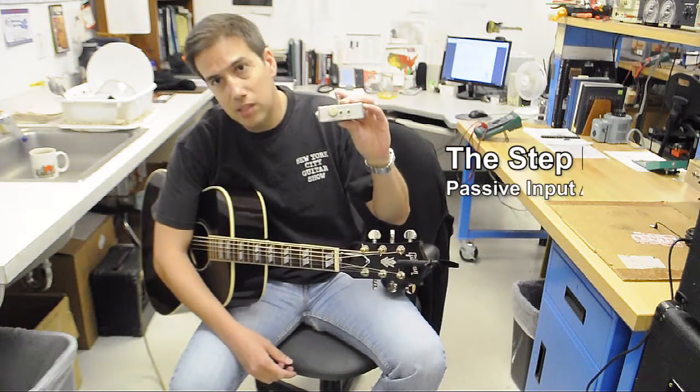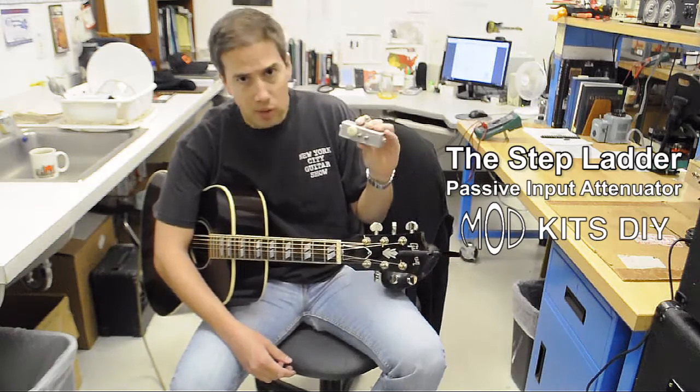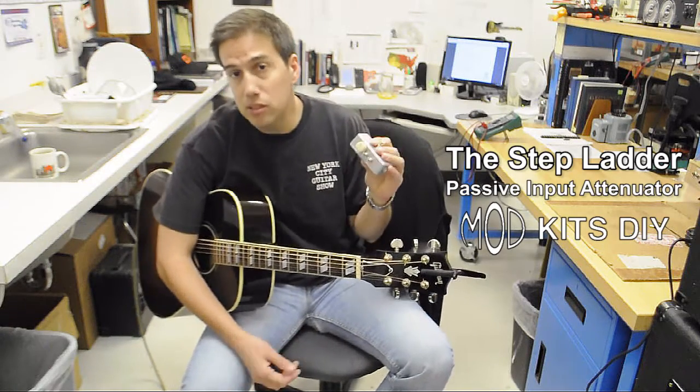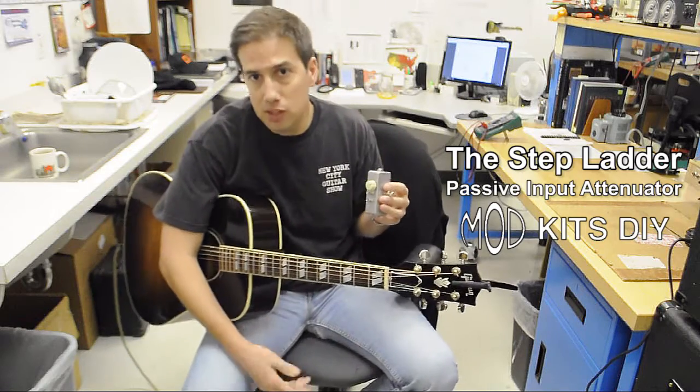Hi everyone, this is the Step Lighter from ModKidsDIY. It's just a quick rundown of three different applications. The first one with an acoustic guitar, and then we'll check out some electric guitar applications.